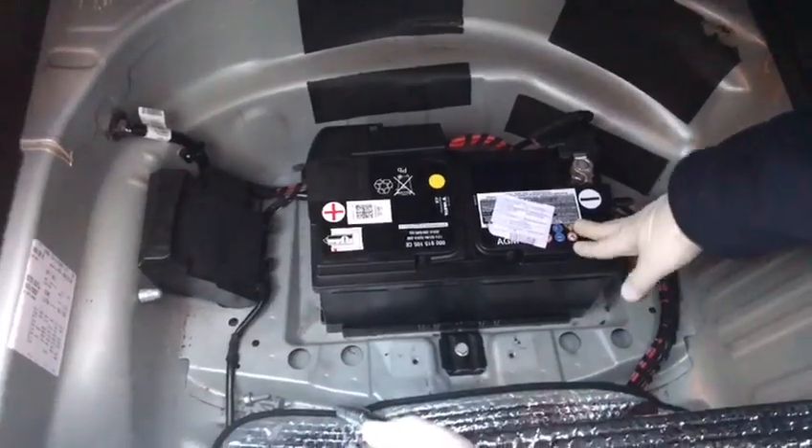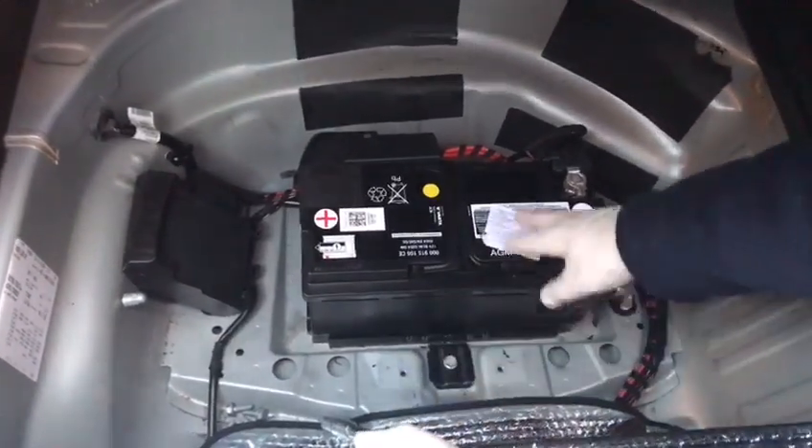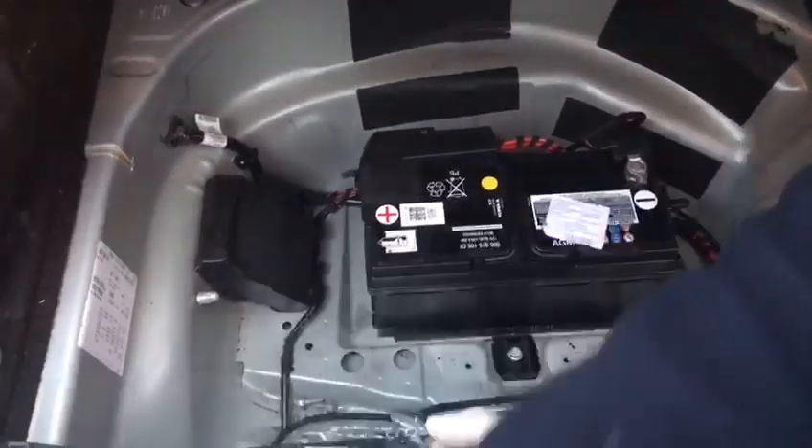Hello guys, making a video to show you how to change the battery. We have a new battery — there it is — that's our Varta battery.